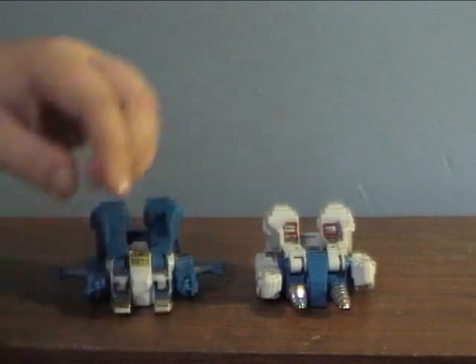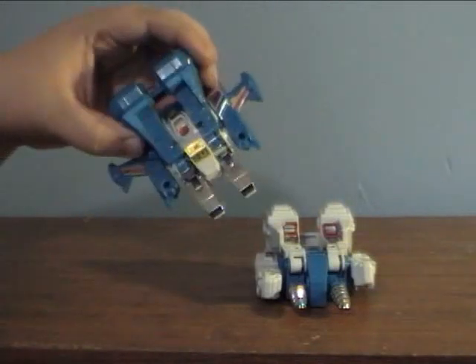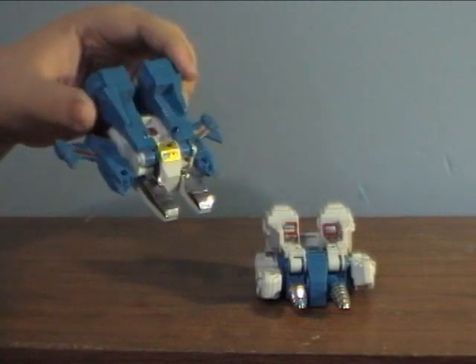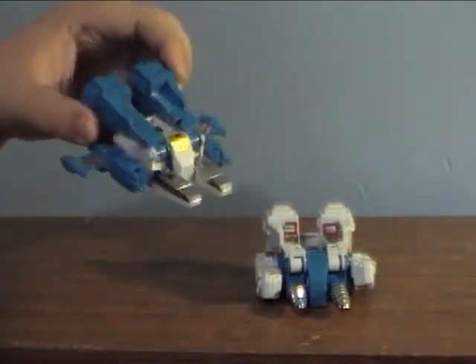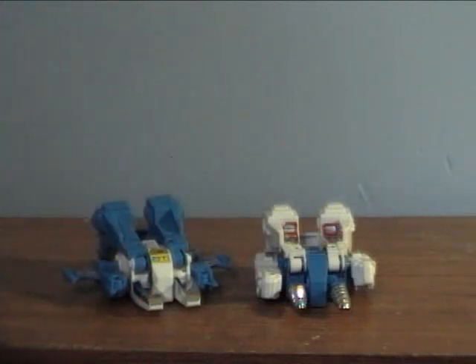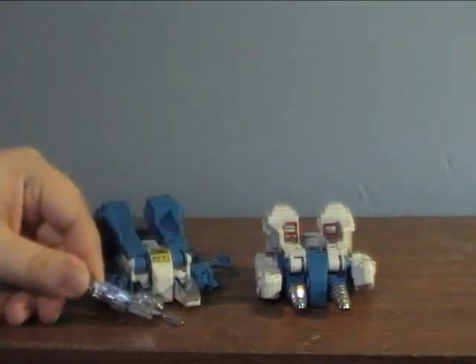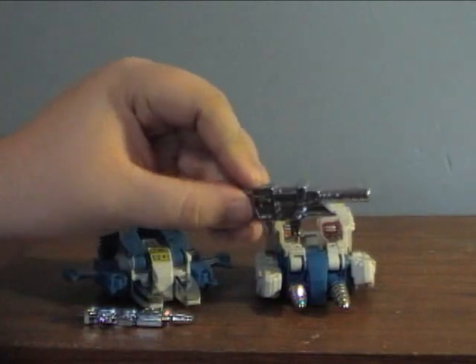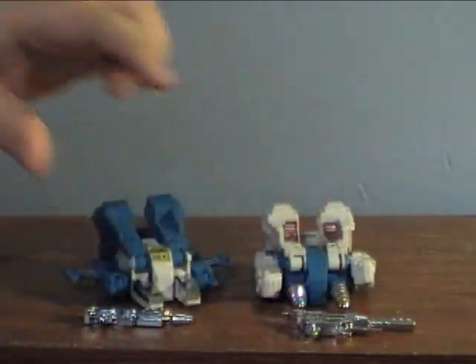They actually sold pretty well in the 80s because they weren't your standard Transformer that comes to Earth, scans a vehicle, and there you go. These guys actually had Cybertronian forms, even though they really didn't appear in the cartoon series. I've still got the guide out so I can remember which weapon goes to which guy. This one here is Top Spin's — I'll put that with him. And this one goes to Twin Twist. I always forget which one goes to what.